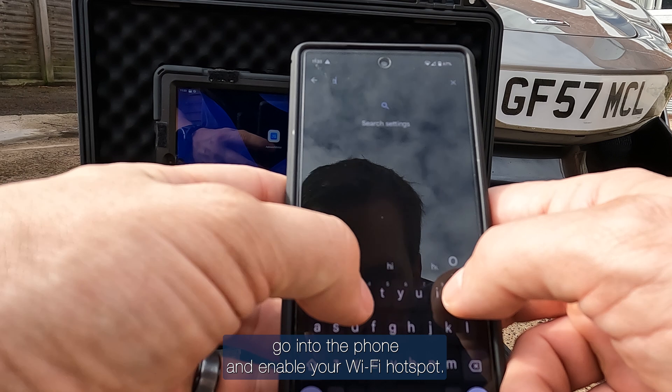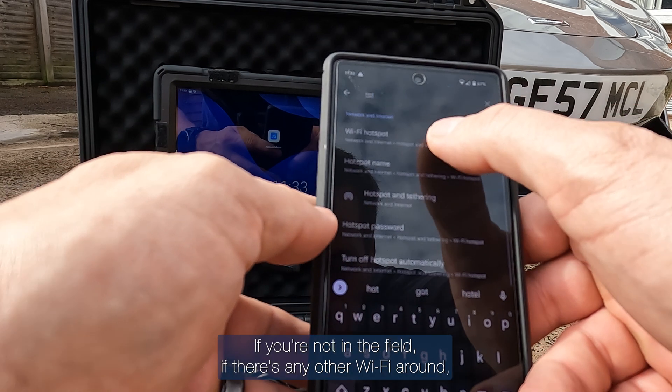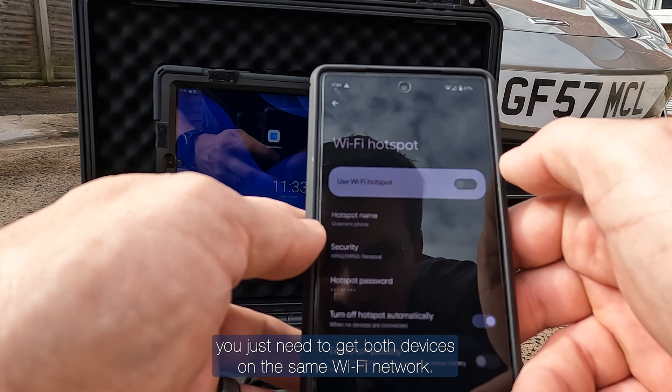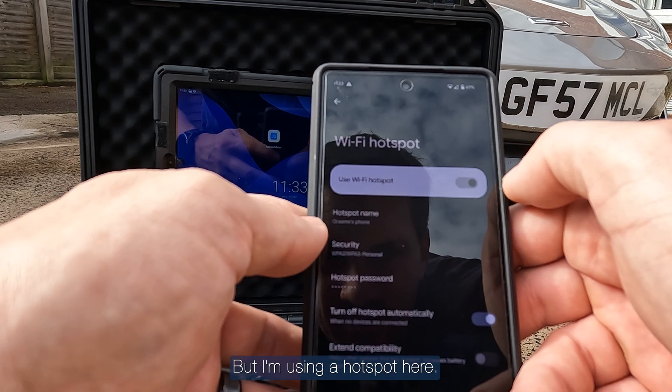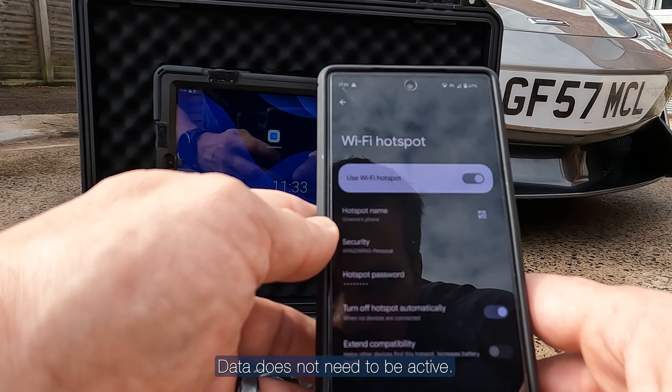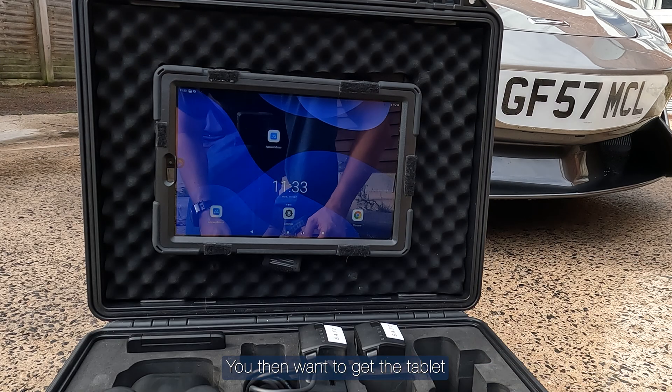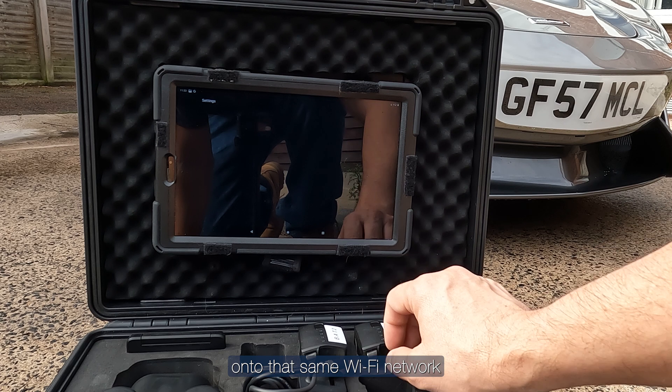Once out in the field, go into the phone and enable your Wi-Fi hotspot. If you're not out in the field and there's any other Wi-Fi available, you just need to get both devices on that Wi-Fi. Your data does not need to be active. You then want to get the tablet onto the same Wi-Fi network.